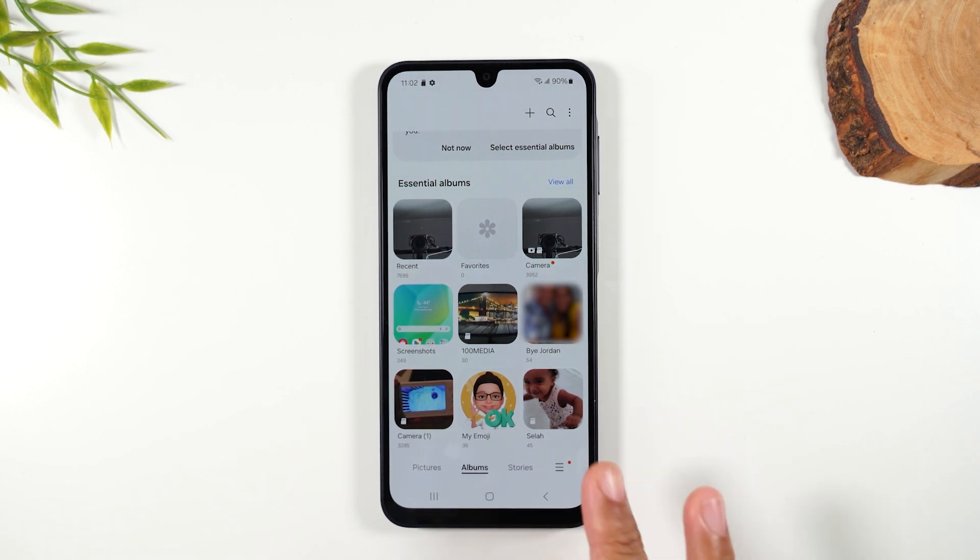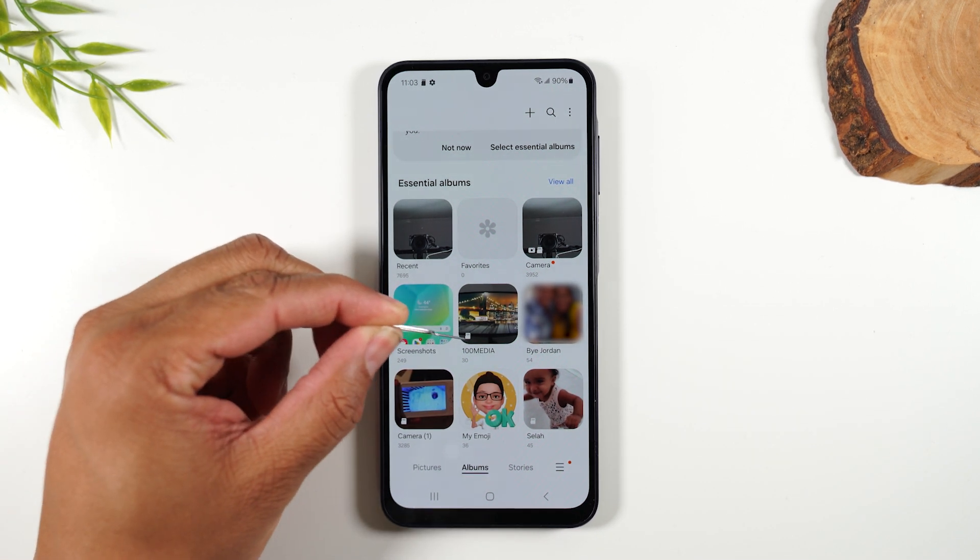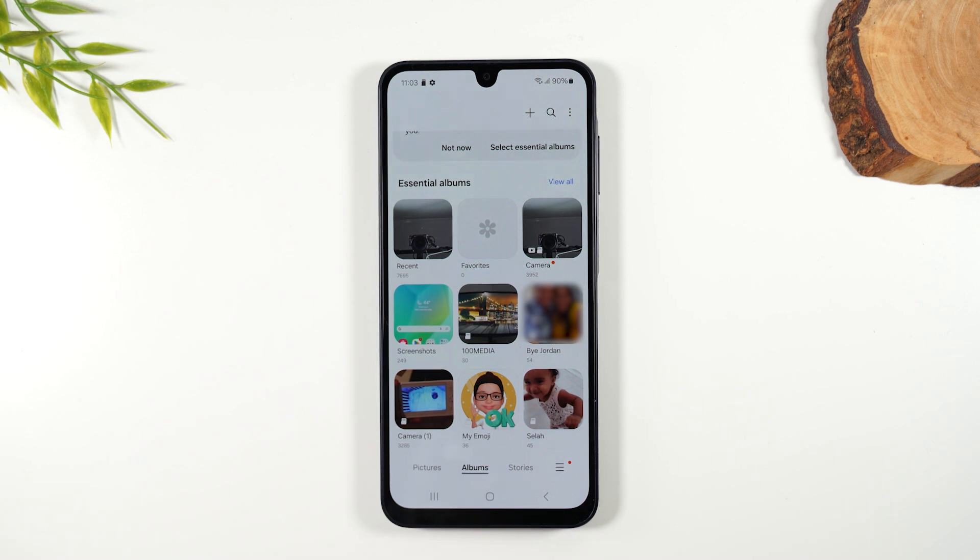Even here I have a couple of albums that are blurred out, but this folder shows the memory card icon — memory card, memory card. That designation lets you differentiate which pictures are being saved on the memory card versus on the internal storage.